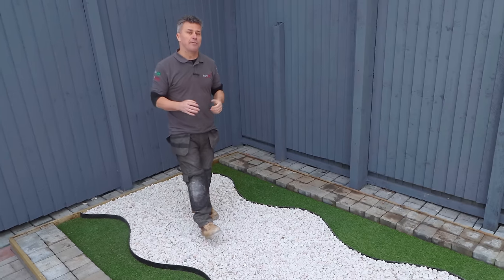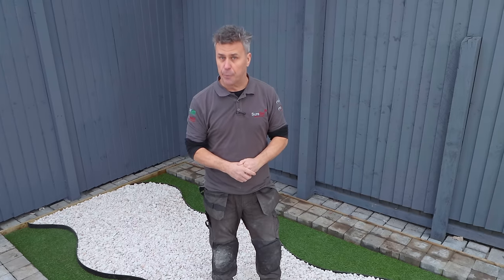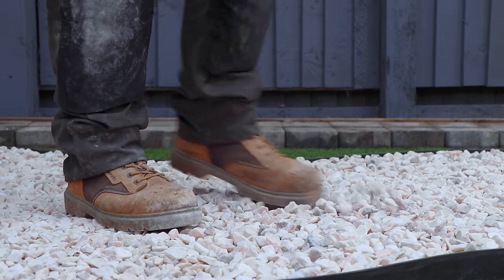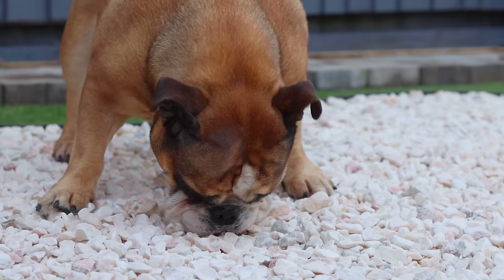Now, if you do have loose stone or gravel on a patio area or a pathway like this, you probably already know it's hard to keep clean and keep the stone in the same place, especially if you've got kids or animals.